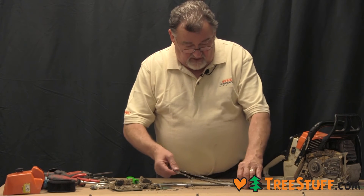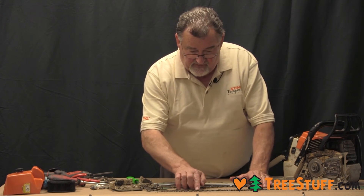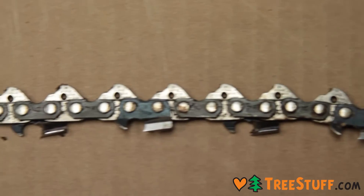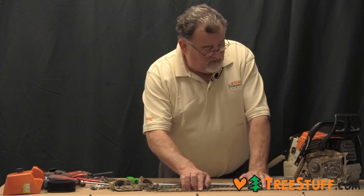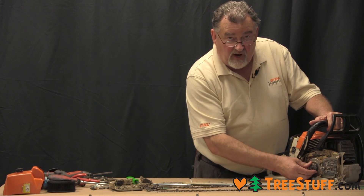We want to take a look at the chain and inspect the drivers. We want to see that they have a nice clean hook on the end. If they're worn down any, or if the hook is very sharp, then you'll want to inspect the clutch drive rim.